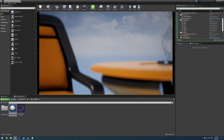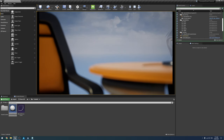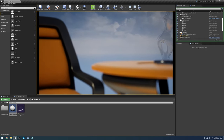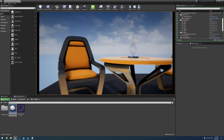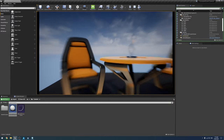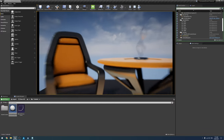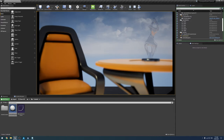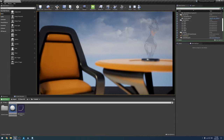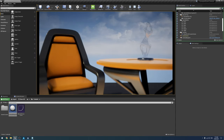I'll go into more detail at the end of the video, but I would not recommend this for actual lens tracking in a production environment. However, if you just want to fiddle around with a proof of concept, or you're doing animations without camera tracking and want a nicer way of zooming or focusing, then it's perfect for that.